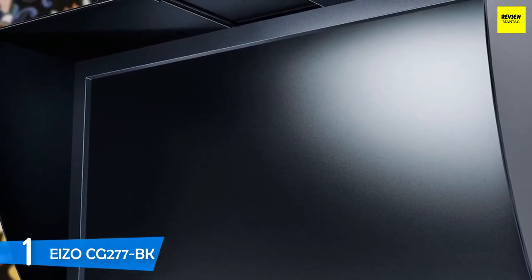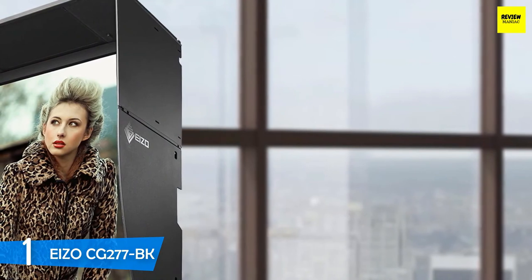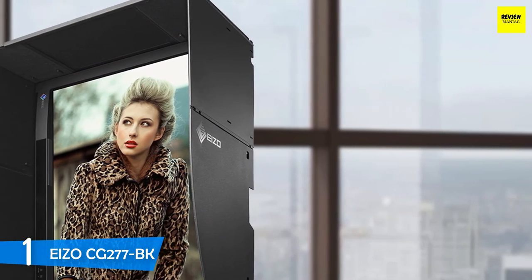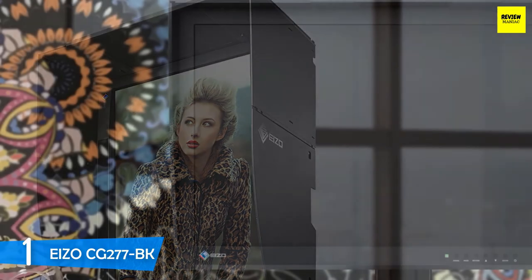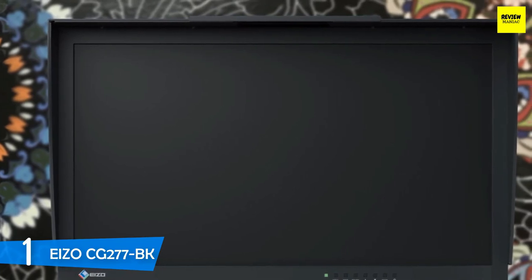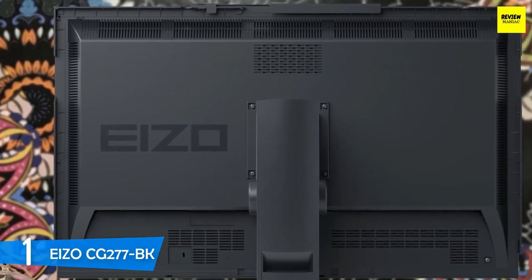This monitor boasts a 27-inch 2560x1440 resolution IPS panel with a maximum brightness of 300 nits and a 1000:1 contrast ratio. In terms of color reproduction, it achieves 99% in sRGB, Adobe RGB, and DCI-P3 color spaces, making it perfect for designers, photographers, content creators, videographers, and many more. Its 10-bit panel and 16-bit lookup table deliver a palette of nearly 300 trillion colors with extreme accuracy. In our tests, the monitor got a Delta E rating of just 0.11, which is the best in the market. If you're a professional and serious about your work, you can't get a better device than the EIZO CG277BK.